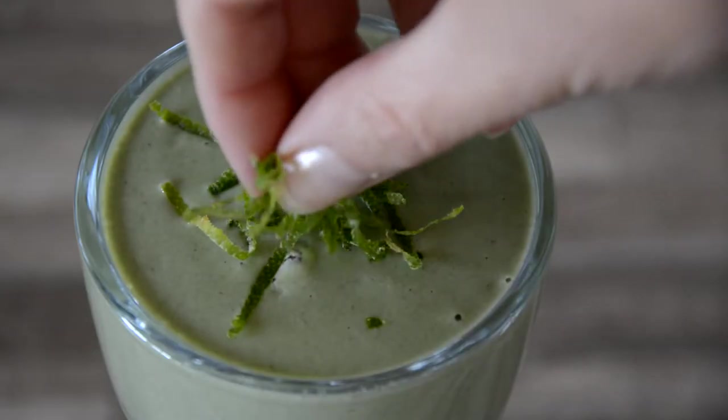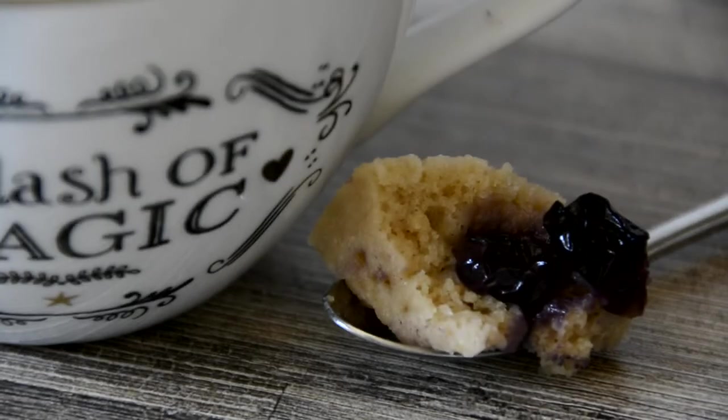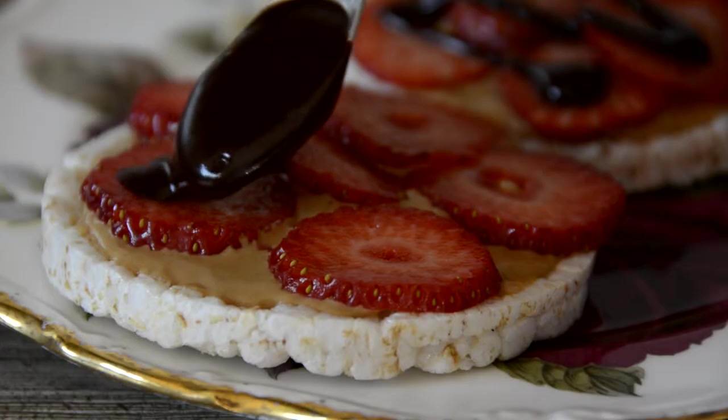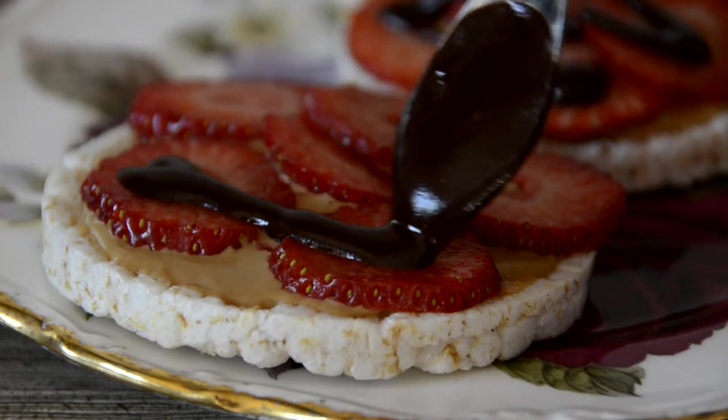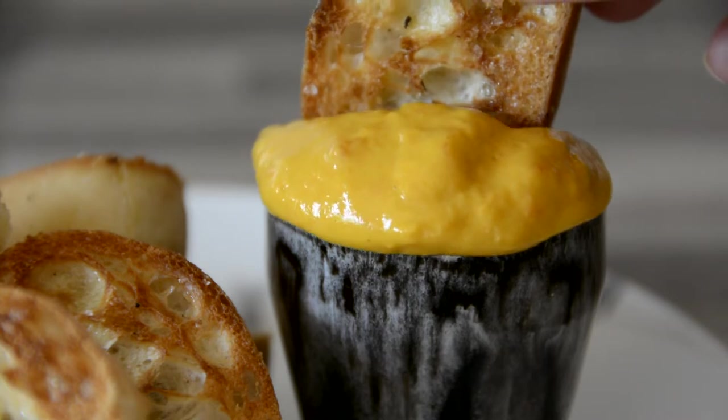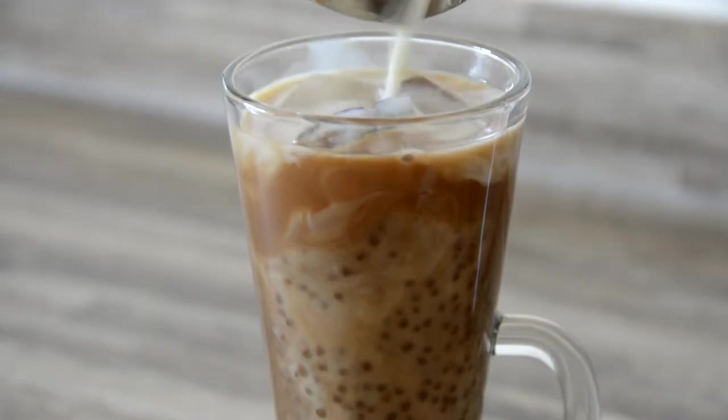Hi, I'm Michelle the Irritable Vegan, and this week we're all about quick and easy low-FODMAP snacks — from crisps to smoothies, mug cakes to rice cakes, and a legendary vegan dippy egg. All delicious and ready in five minutes or less. I hope you enjoy it.